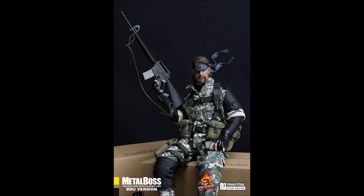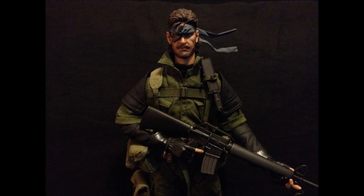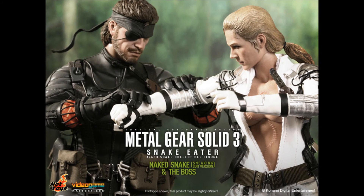If you're a fan of the Metal Gear series and looking to get a 1/6 scale figure, look no further. However, if you don't mind waiting, Hot Toys will be releasing two 1/6 scale figures by the end of this year — one of Naked Snake or Big Boss, and the other of The Boss, both featured in Metal Gear Solid 3 Snake Eater.